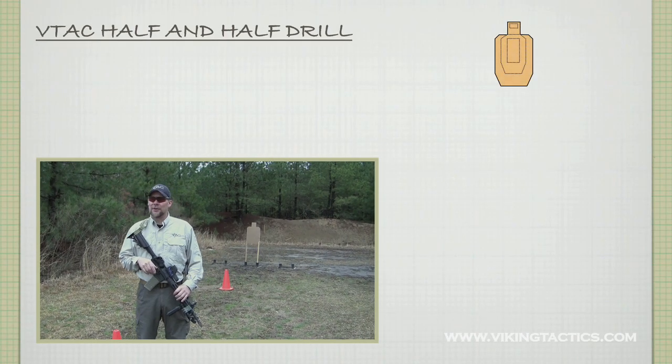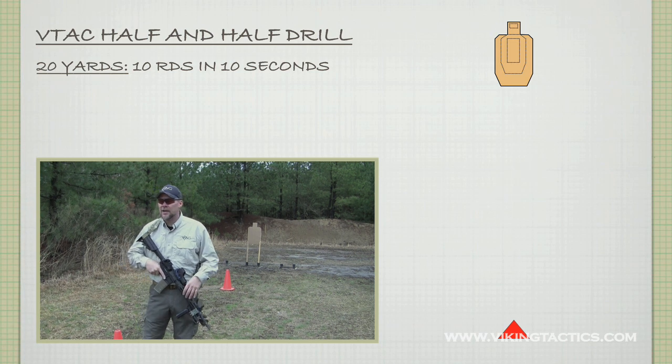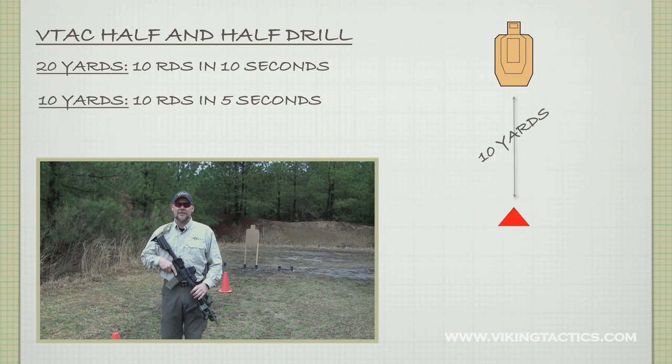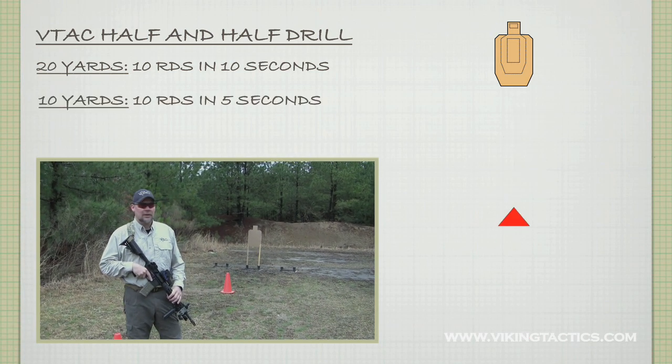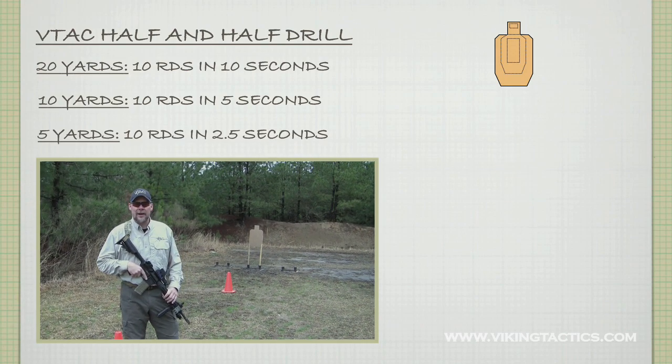The next drill we're going to shoot is a half and half drill. We shoot this drill from the 20 where you have 10 seconds to fire 10 rounds. We then move up to the 10 where you have 5 seconds to fire 10 rounds. Then we move up to the 5 where you have 2.5 seconds to fire 10 rounds.